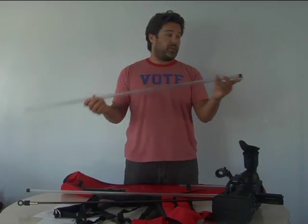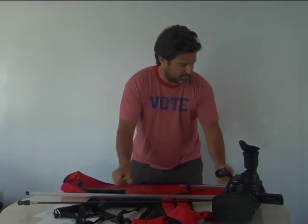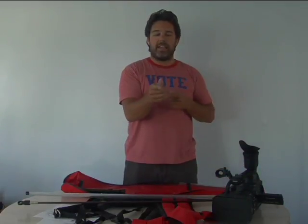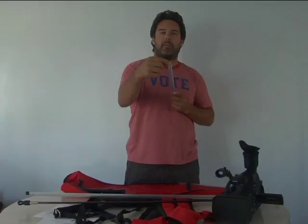This is the three-eighths inch 43-inch PVC pipe, and each one has a little rubber cap on the end. This is the 17-inch three-eighths inch PVC pipe — the three-eighths and a quarter refer to the diameter.